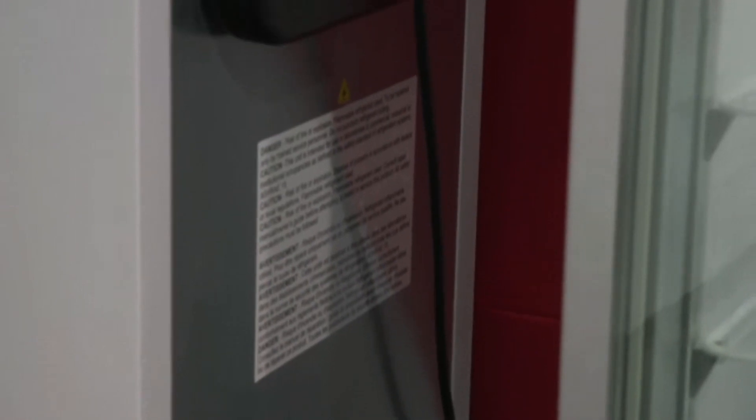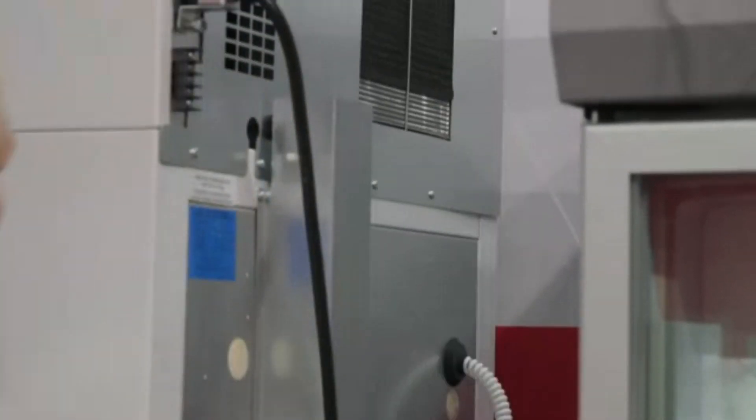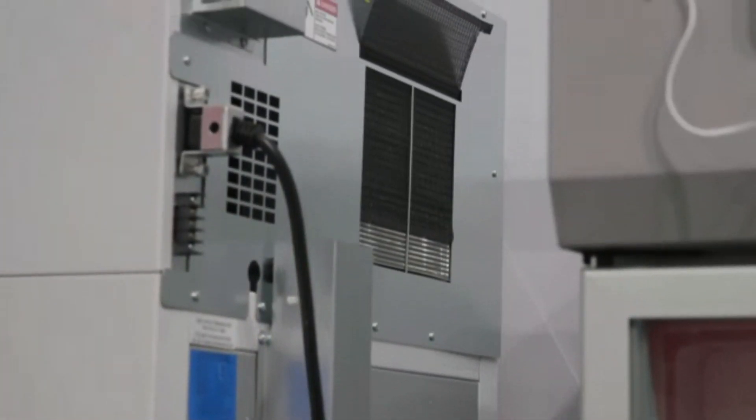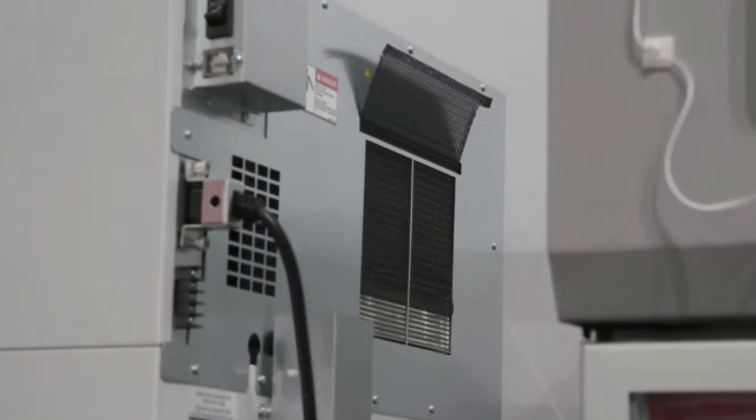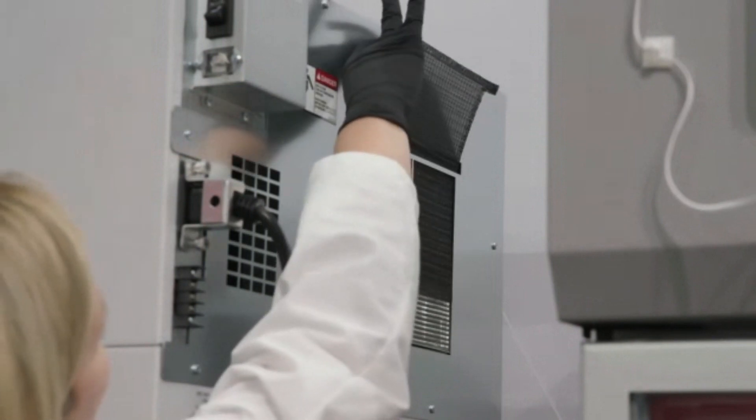There's the port in the back of the unit — that's where you want to run the sensor through on those units. The condenser filter protects the condenser and it's located on the back of the unit at the top right side. You can see it's partially pulled out — that's how you pull it out to clean it and then replace it afterwards.